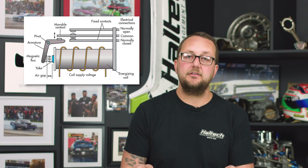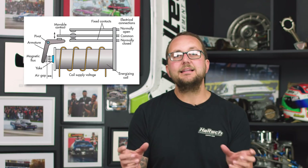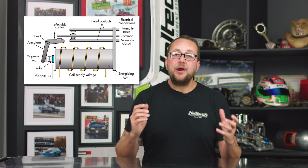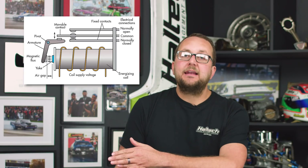So how does it all work? Well, pin 85 and 86 are connected to a coil of wire which is wound around a little iron core. And if you remember high school science, when you apply power to a little coil like this, it makes a little electromagnetic field. When that electromagnetic field is present, an armature capable of carrying high current connects pin 30 and 87. When the electromagnetic field is de-energized, the armature springs open, the circuit's broken, and the device turns off.